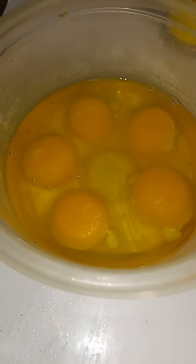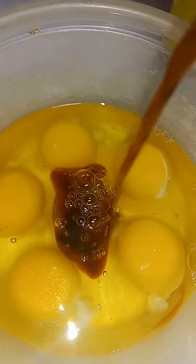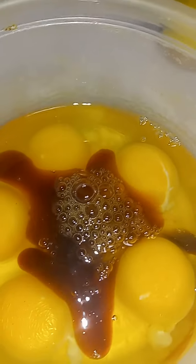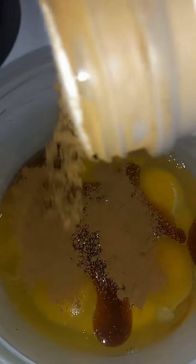Oh yeah, I done bust the eggs open. Add me a little vanilla flavor. I got enough eggs, I need enough. And then I got my good old cinnamon. Can't go wrong with cinnamon.